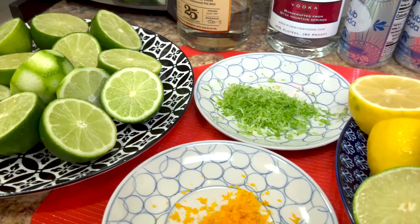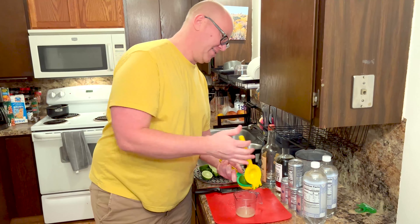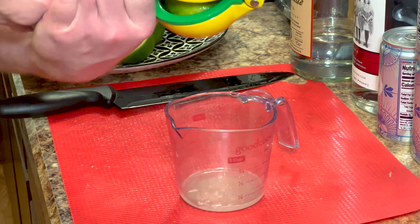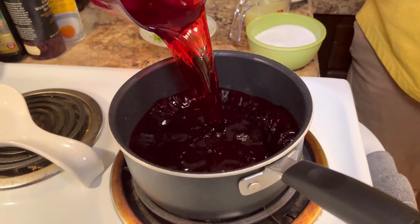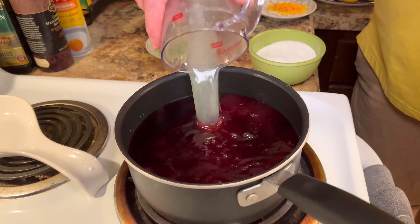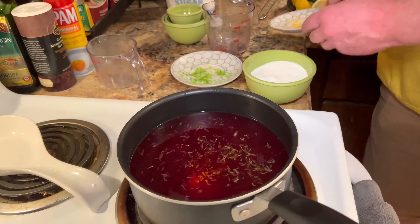Now I'm just squeezing these limes. I got this cool two-in-one citrus squeezer that makes it really easy for limes — just put the lime side down and squeeze. Very easy. So I'm putting in four cups of cranberry juice, one cup of lime juice, zest from half a lime, zest from half an orange, and a cup of sugar.